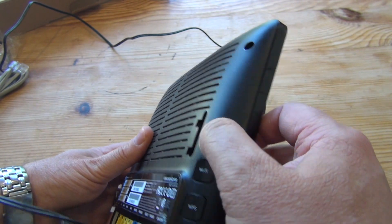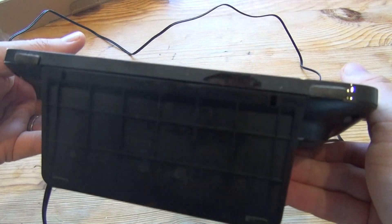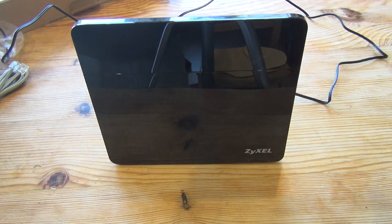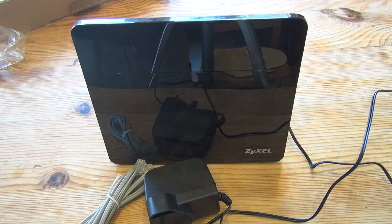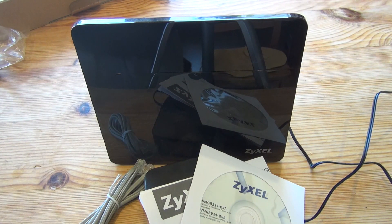There are ten or so lights on the front of the unit giving you indication of all manner of connections, performance, Wi-Fi, and USB slots. I won't go into them all in detail — it's all well documented in the manual, which is very thorough. Given the number of configuration options you've got with this unit, it's also quite complicated. This may not be a device for people who want something super simple.